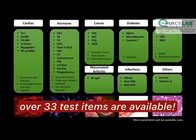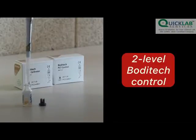ICHROMA-2 can test over 33 different parameters, which comes with two-level quality controls.